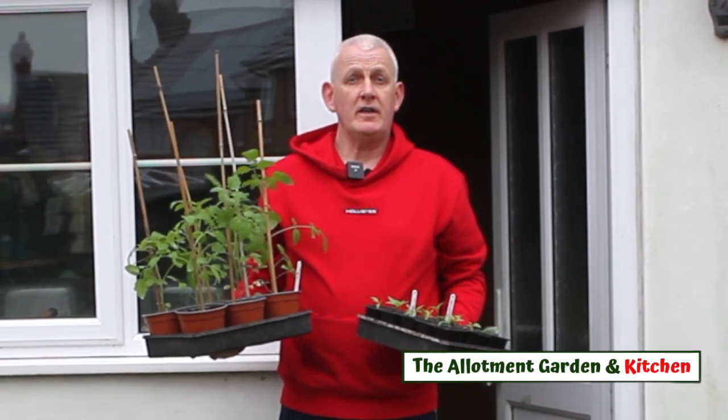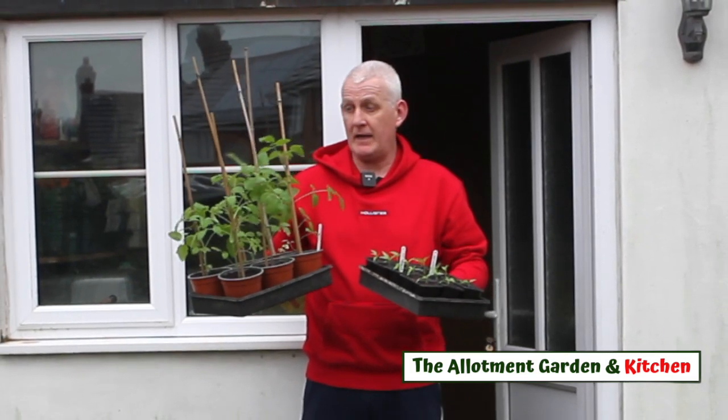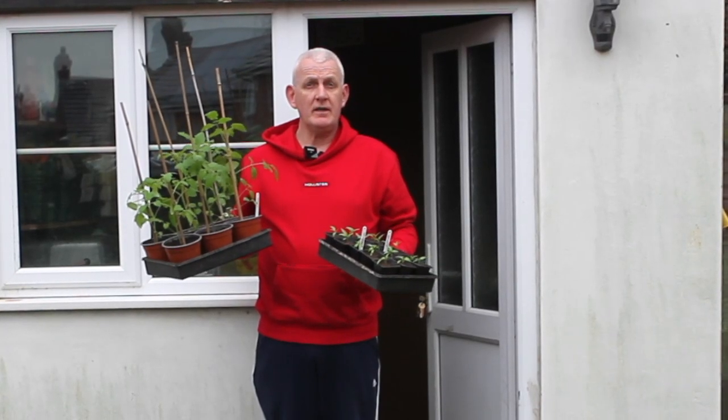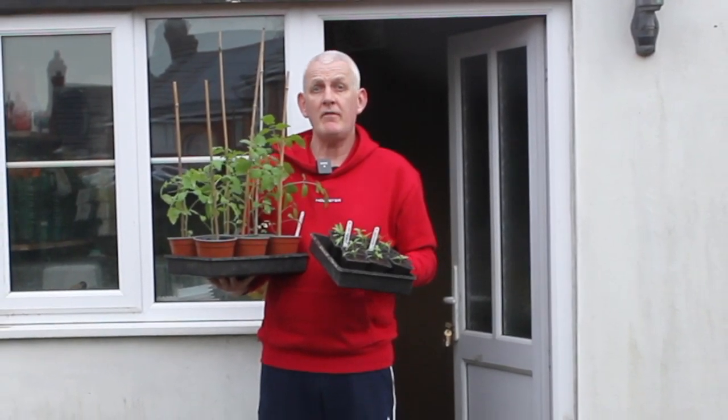When we plant our vegetable seeds, all of us want to get to the point where we've got strong healthy plants that are either ready to pot on or developing really nicely, and that all starts off from growing them from a seed. However, like myself, I'm sure you've had situations where you've planted seeds and for some reason they just haven't worked well.